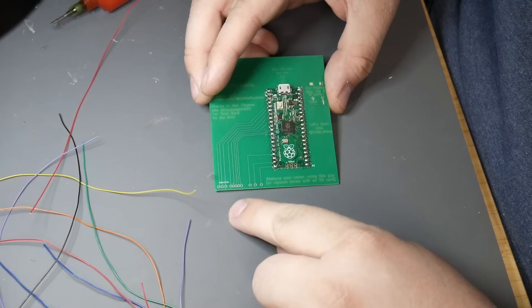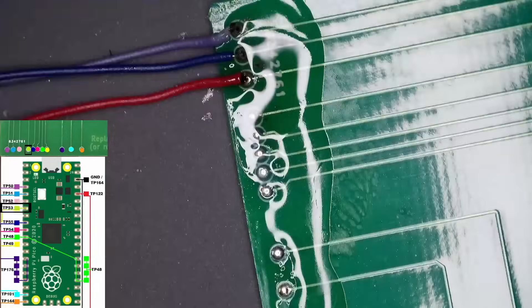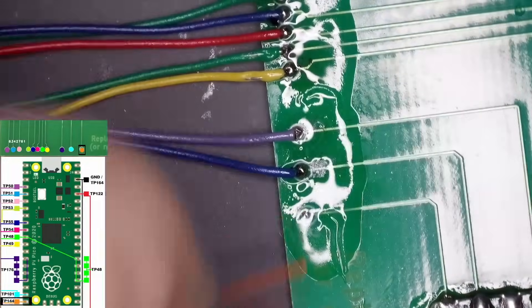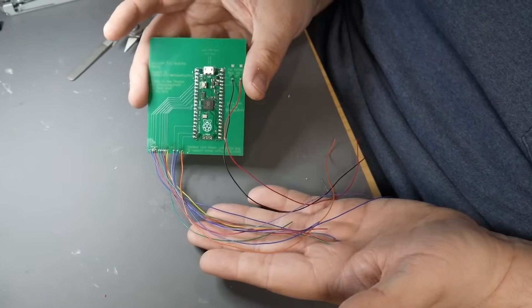Wires are pre-trimmed. All of these connections are basically going to follow in tandem the picture on screen. So let's get to wiring. Here's the Pico board in all its glory — it's got all the connections that we need to glitch the processor on the Wii U. And this should just work.